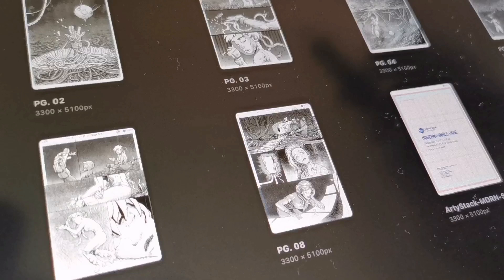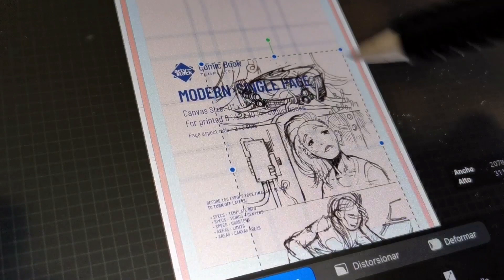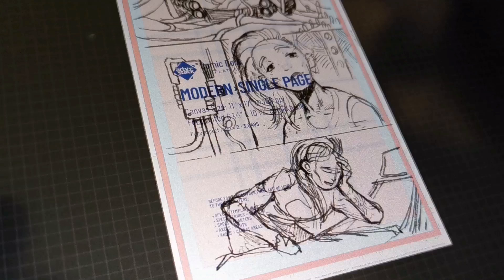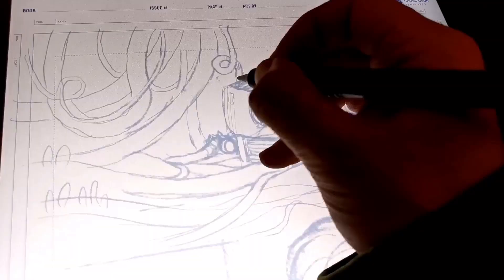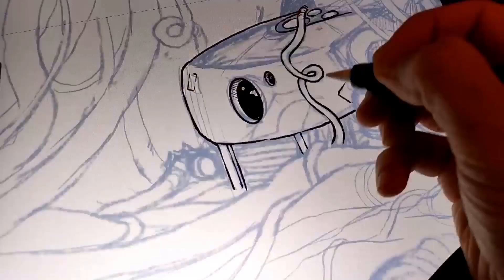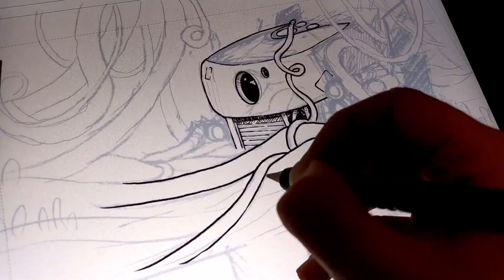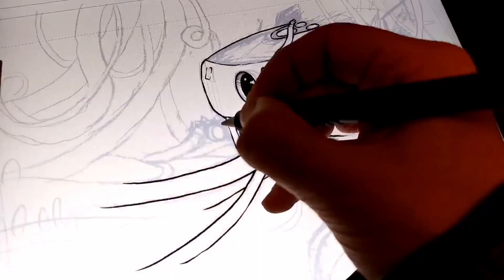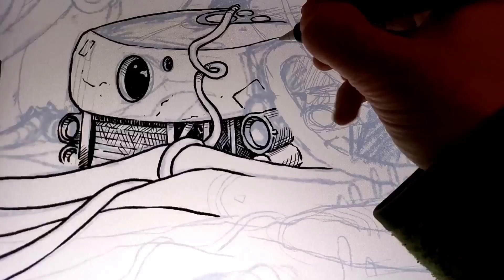I go to the page template I'm using for this project and paste the storyboard in, then resize it. Here's where I start refining the pencil doodle and adding some details. When that's done, I start my inking — I use a dry ink brush with a little customized settings, which you can find on my previous video where I share manga style drawing.